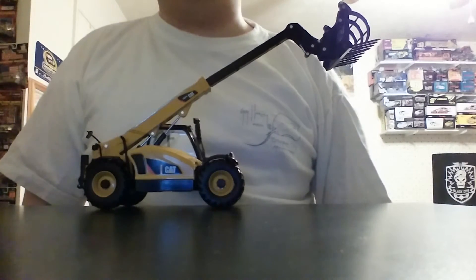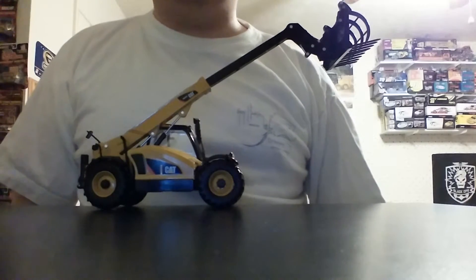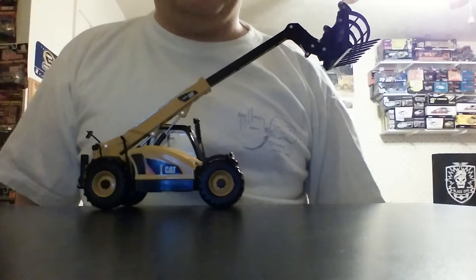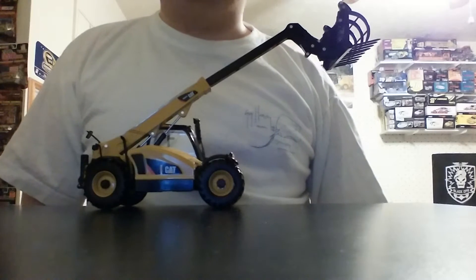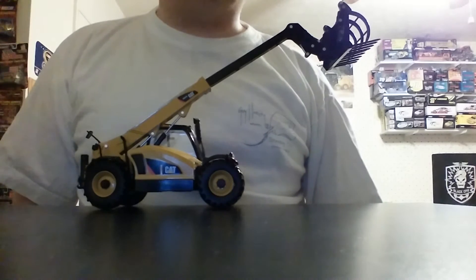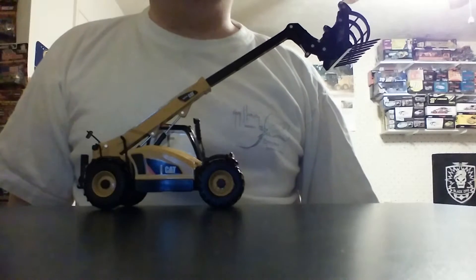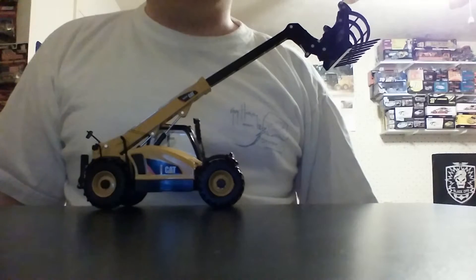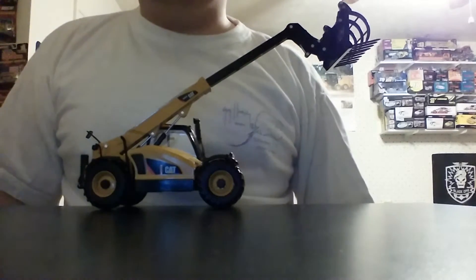The Caterpillar TH407C telehandler is one of the larger telehandlers in the Caterpillar range and is targeted mostly for farming applications. This model made by Norscott in 1:32 scale is impressive to say the least. Those of you that have been around for a while may recall back in 2008 when Norscott's CAT catalog came out, there was supposed to be a telehandler released. But unfortunately with the stock market collapse and everything else that happened in 2008, that model never came to fruition. So here we are in the early portion of 2015, and it's very nice to see that there's finally a CAT telehandler in 1:32 scale.